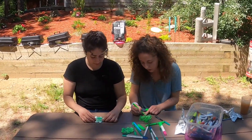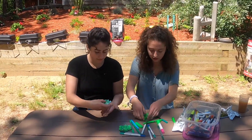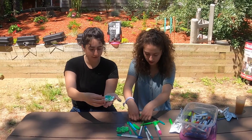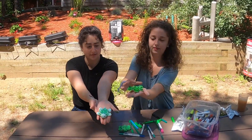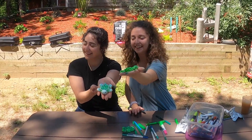I think I'm done! Would you guys like to see our turtles? Here they are — our finished Myrtle and Ertel turtles! Hooray! Great job!